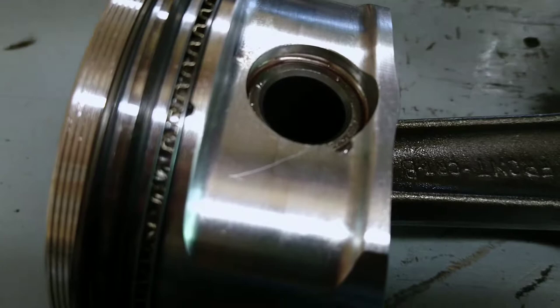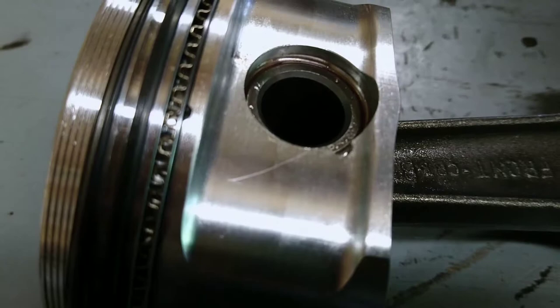Hi, welcome to Investor Classics. We're just in the middle of an engine build for a Talbot Sunbeam Lotus and we're putting these forged curler pistons in.